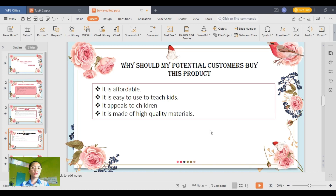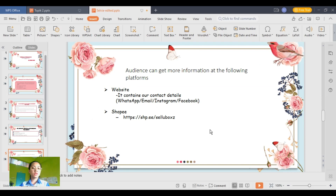This product is affordable for all parents, including those who don't earn that much. This product can be easily used in the classroom or outside the classroom. It appeals to the children through its design.